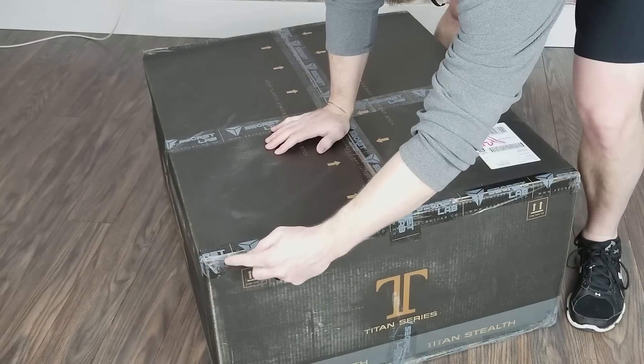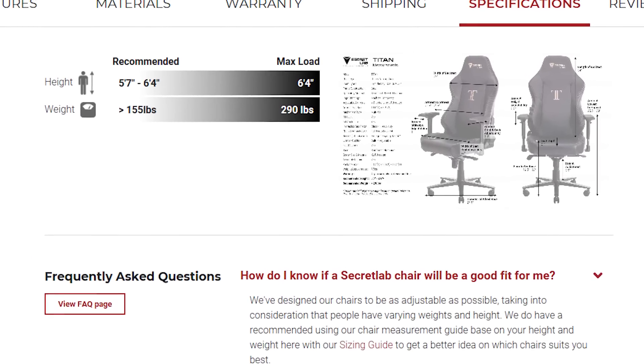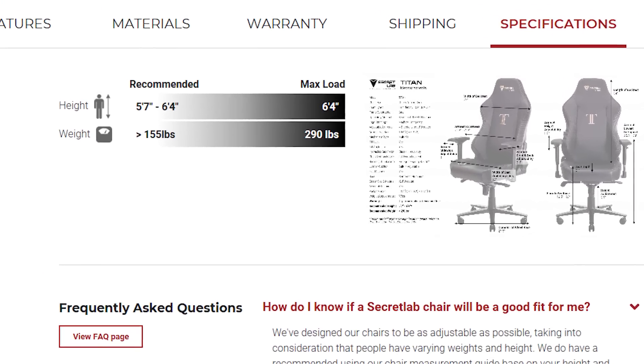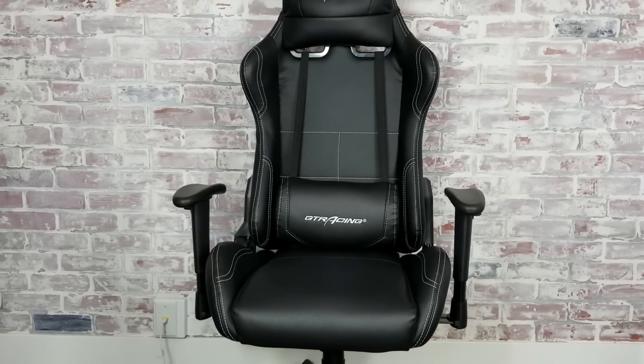For those of you who didn't see the initial review, let me give you a quick rundown on some of the features that stood out to me. First, there's a ton of room sitting in the Titan — it's made for average size to larger users and is really well built. The maximum weight capacity is listed at 290 pounds, but I've seen cheaper chairs that aren't nearly as well built that list higher weight capacities, like the GT Racing GT BEE chair I just reviewed.